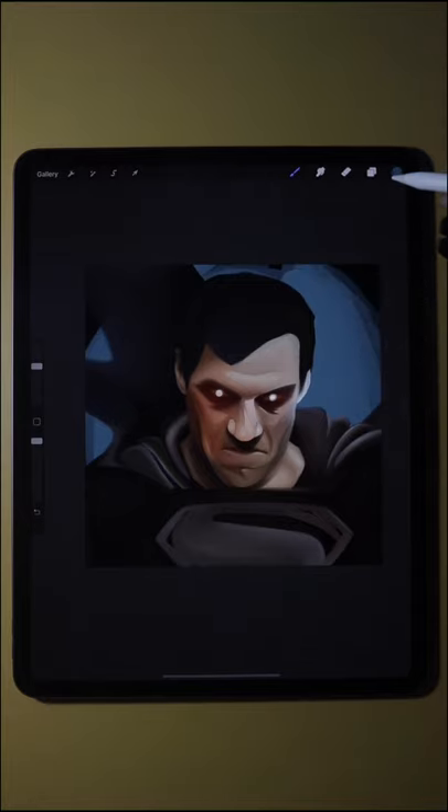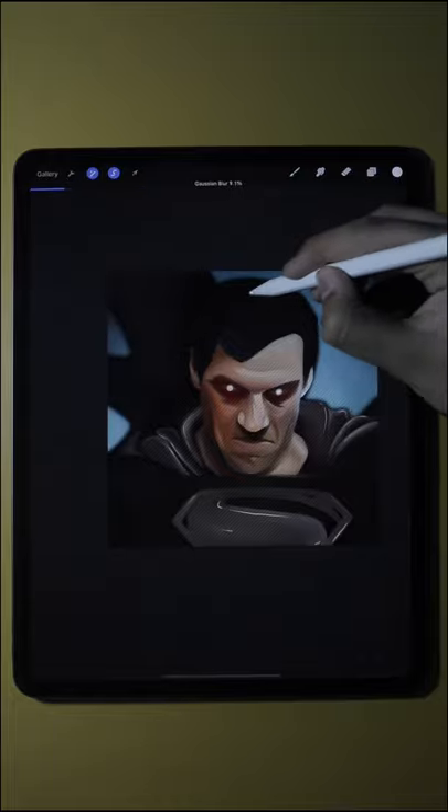After smudging, you can add details like background, some additional lighting, and you're good to go.